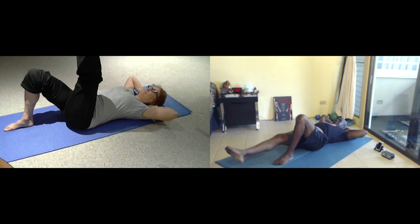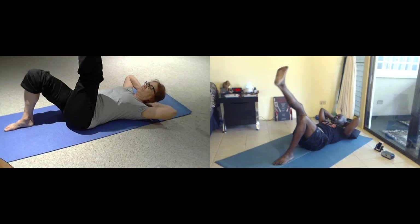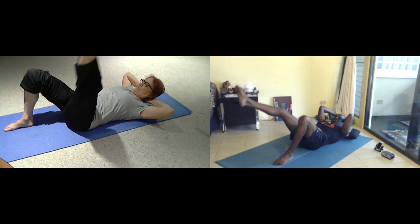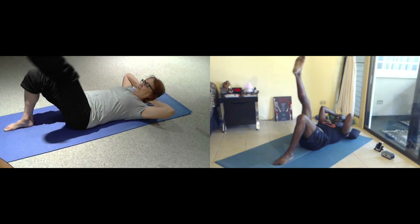Inhale. Exhale, lifting the head, curling up at the top. Point your toe. And then half circle. Inhale. And draw through your center straight line.